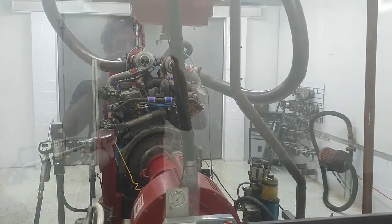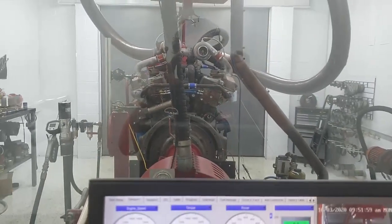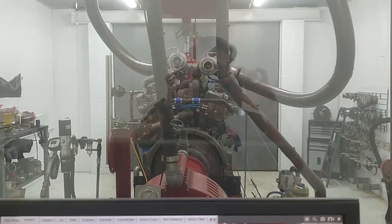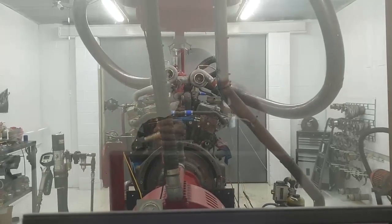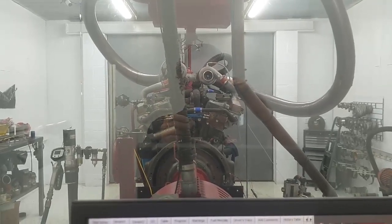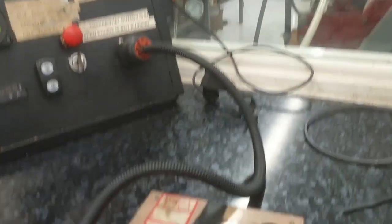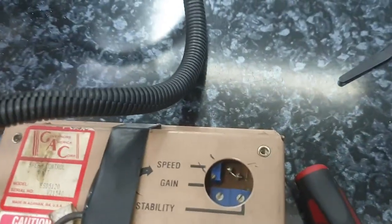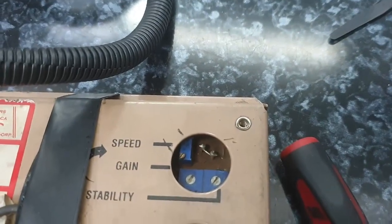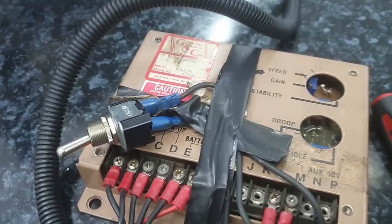So here she is sitting on the dyno. These things are unbelievable when they run — they're so quiet. I think they're one of the quietest engines out there before you get to late model common rail. These things are so thick in the block that the combustion noise is really suppressed by all that thick cast iron around each cylinder. This is my little Woodward control here — a bit of a makeshift setup, but this is the Woodward governor. I can adjust the speed with that little screw, and this is my idle switch so I can always flick it back to idle at any time.